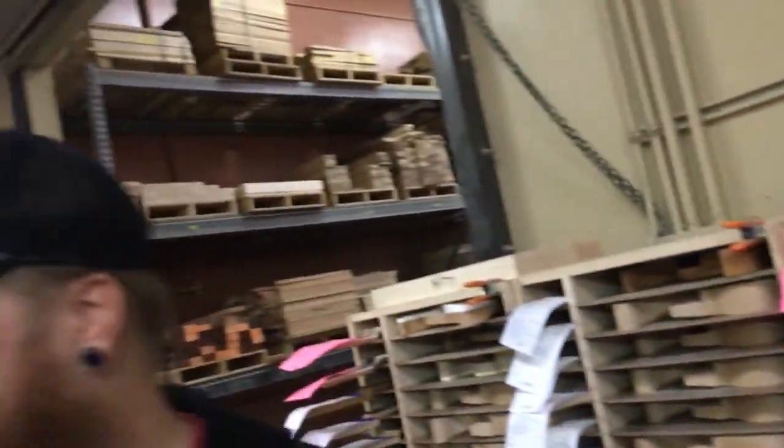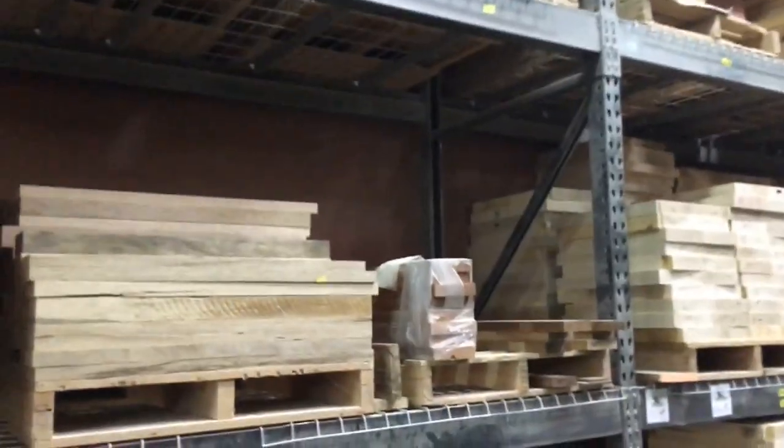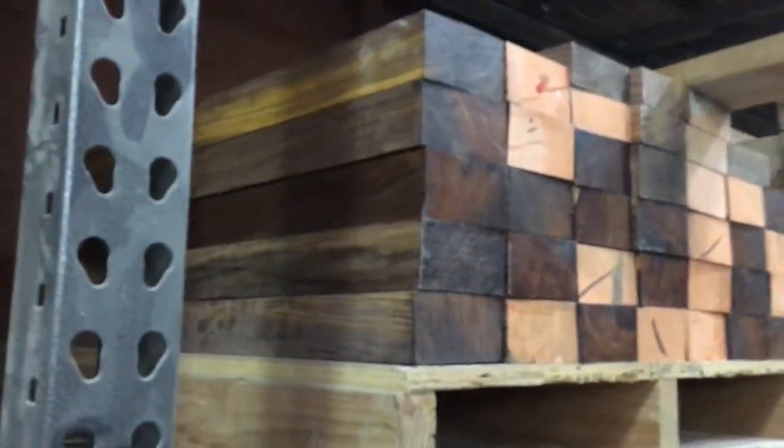This is the raw wood section — a little bit of everything, from mahogany to maple, to the last bit of cocobolo. After that, there's no more cocobolo left. Those are all for existing orders, and after this pile is gone, it's gone. This is the last batch of cocobolo, so this is very precious.